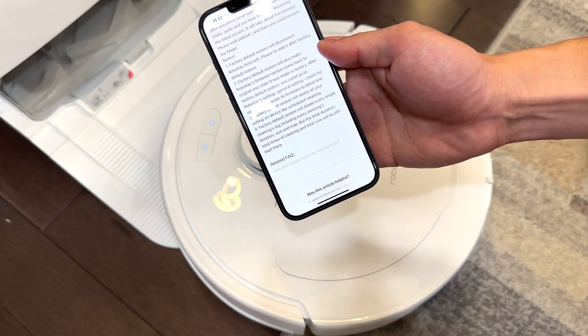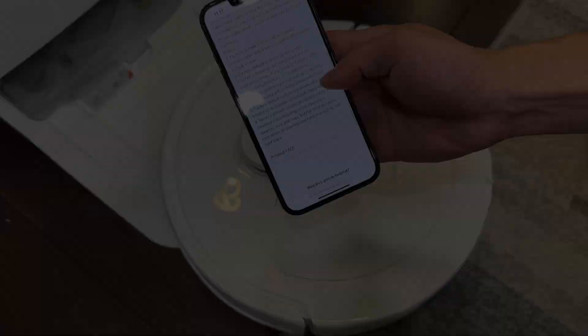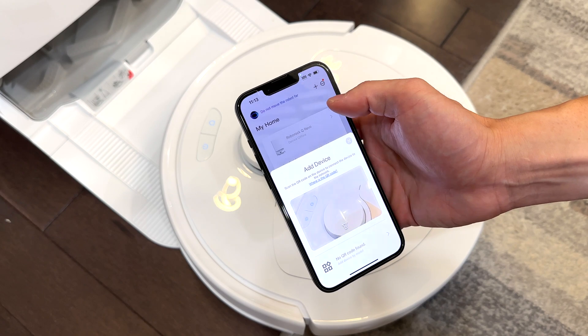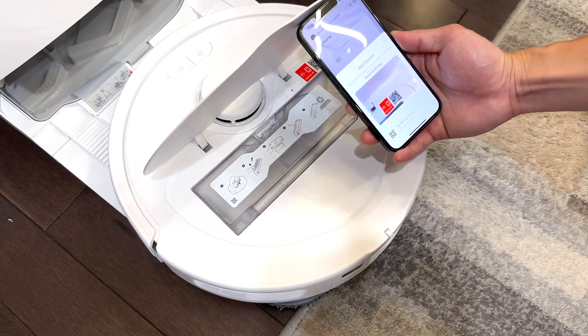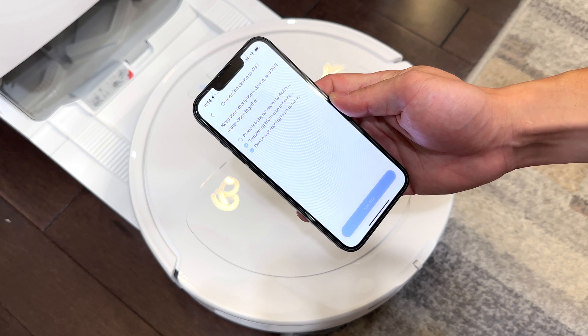The total duration, total times of cleaning, and total size will still be kept, however. To re-add the device to your account, go to the Roborock app, hit the plus icon, and scan the QR code located on the device.